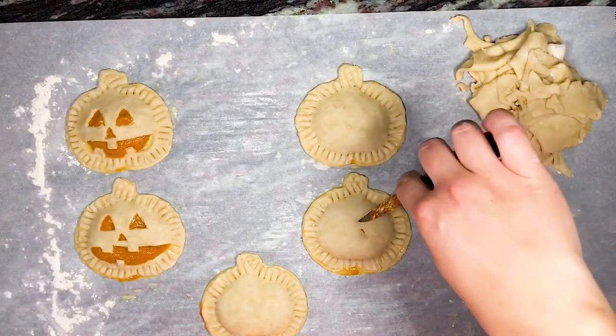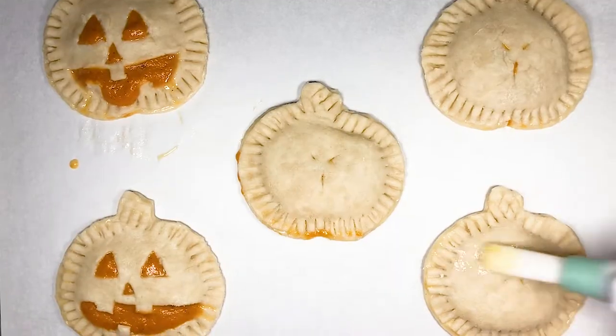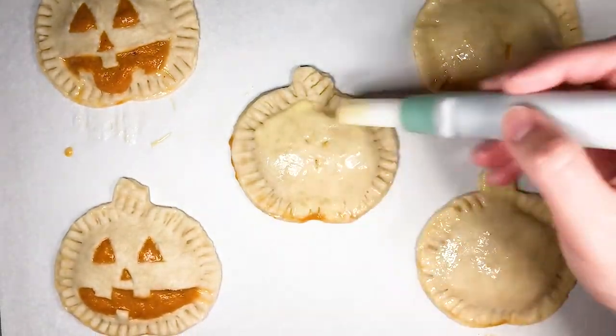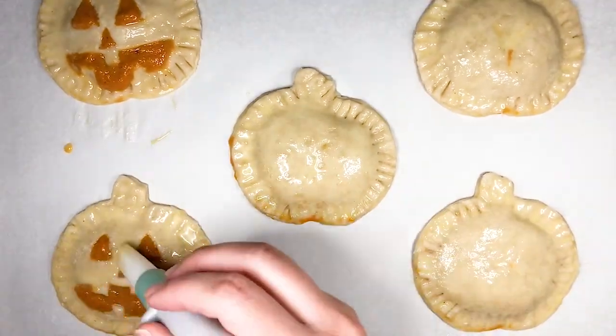For our plain pumpkins I use a paring knife to poke a few little holes in the top to allow steam to escape. We then brush the tops of the hand pies with more of our egg wash. Bake them at 400 degrees Fahrenheit or about 204 degrees Celsius for about 20 to 25 minutes or until they're golden brown.